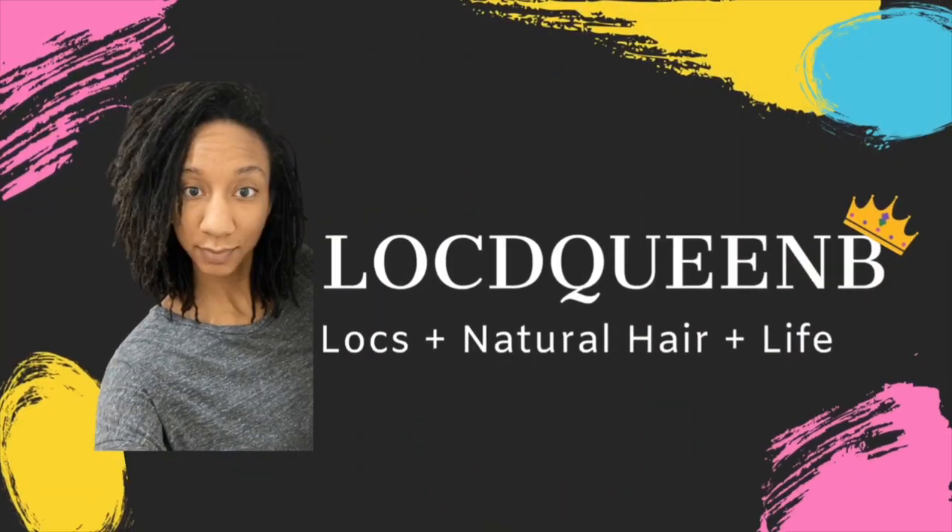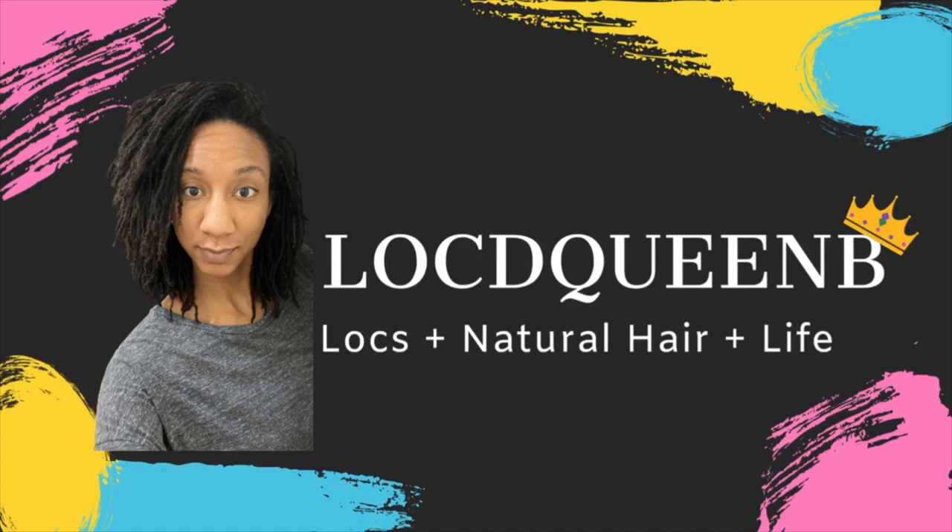Hi guys, it's Britney, Locked Queen Bee, and welcome to my channel. In this video I am going to be trying to figure out what my hair type is. I have a very unique situation — in December 2019 I cut off all of my locks, so I have a new set in today. I don't want to undo anything, so I'm going to use my old set of locks to help me figure out my hair type.